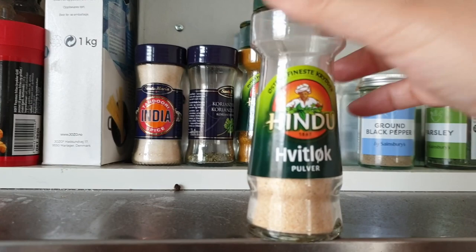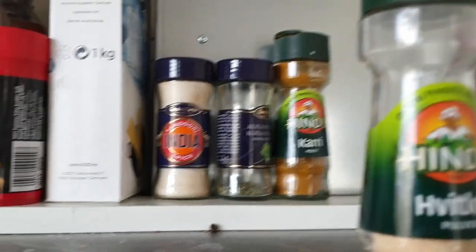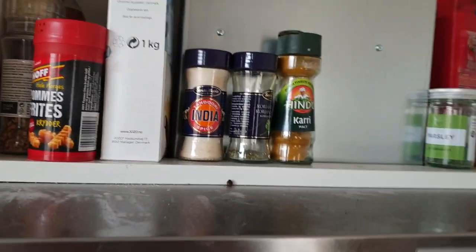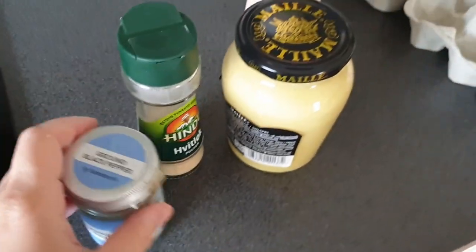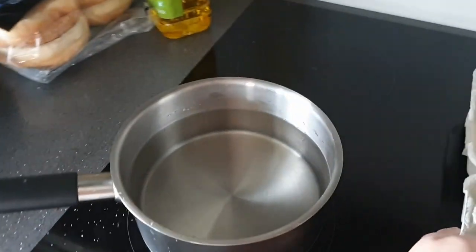I think this is vitlök pulver — is that onion or garlic? Garlic. Okay, I'm going to get this garlic powder. I love garlic. Ground pepper — these are like my go-to. And then, like I said, paprika if you want a little kick. We're going to put all the eggs into the pan.